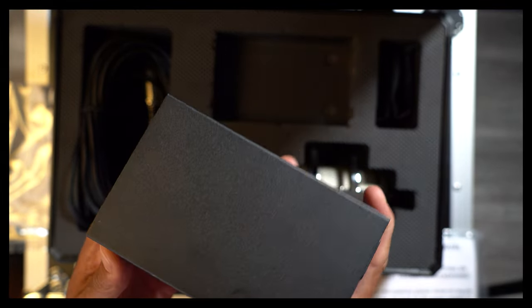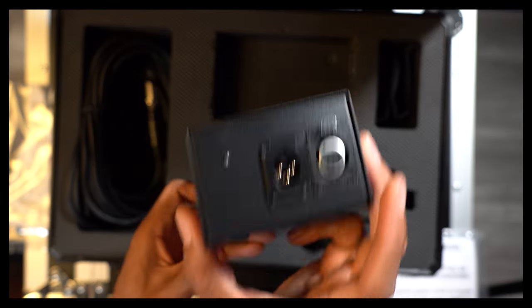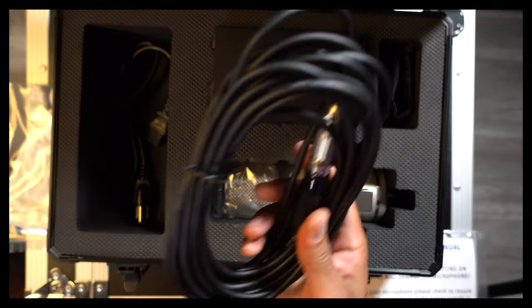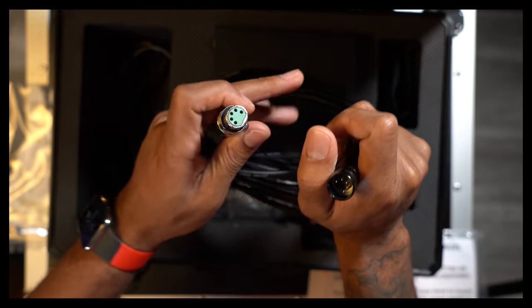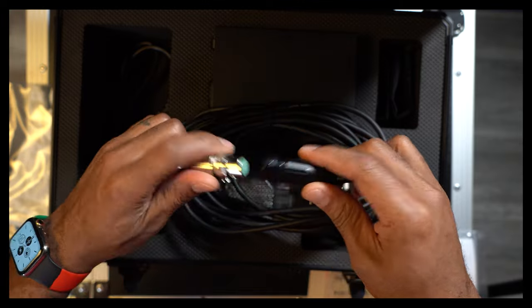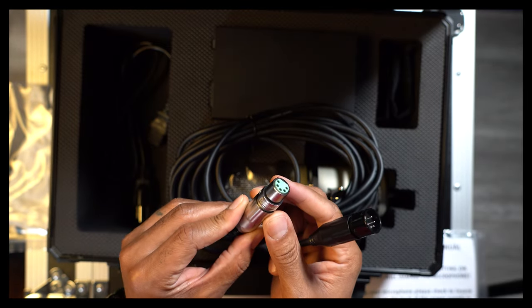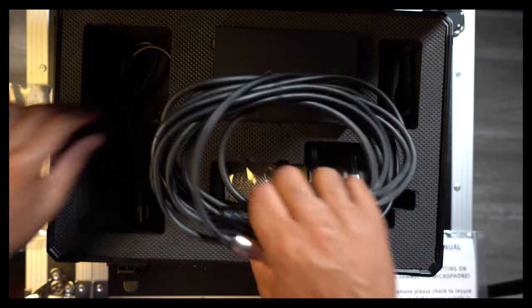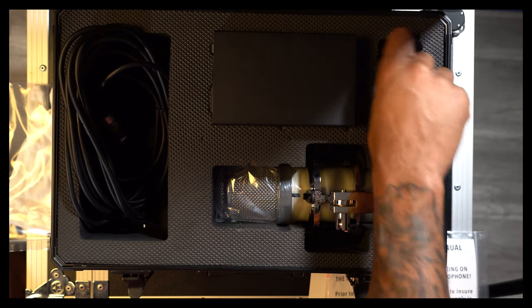For such a huge mic, this is actually a pretty small and lightweight power supply — some mics have much larger power supplies. We have the specialized 5-pin cable to connect the microphone. The connectors on here are heavy-duty Switchcraft connectors — they feel solid as a tank. We also have a velvet-style sleeve to put the microphone in whenever we're not using it.